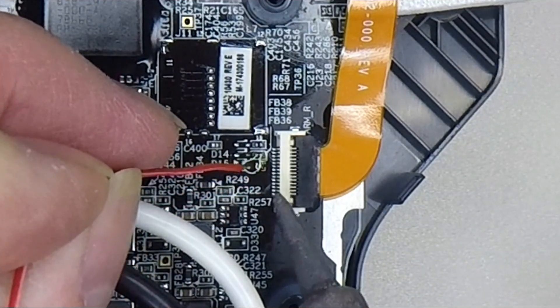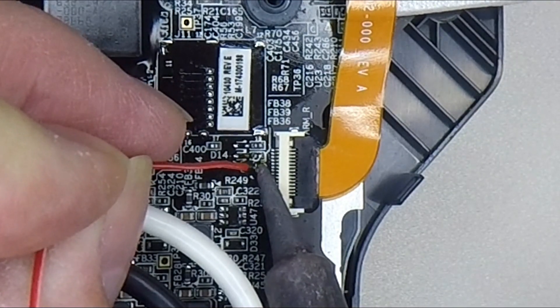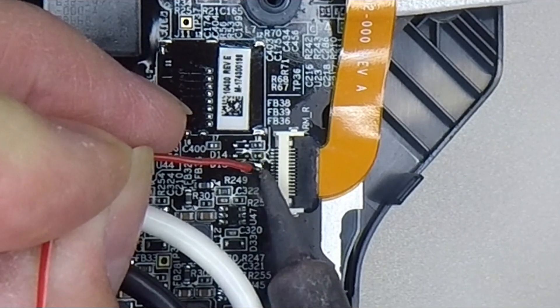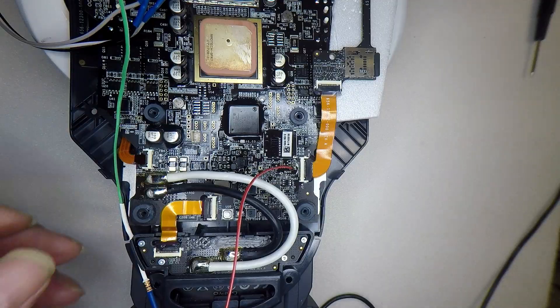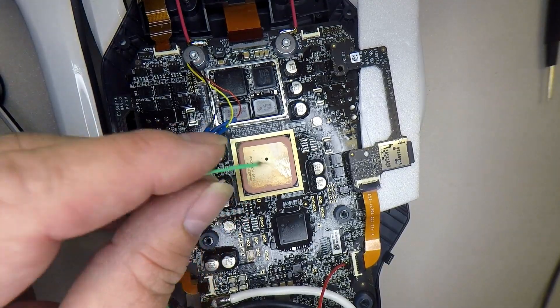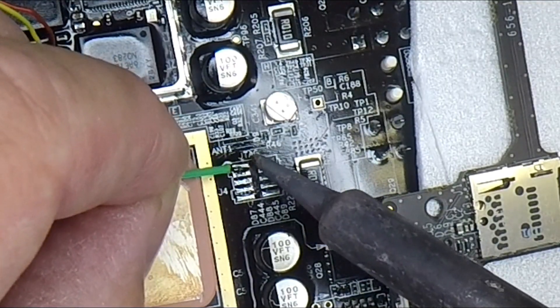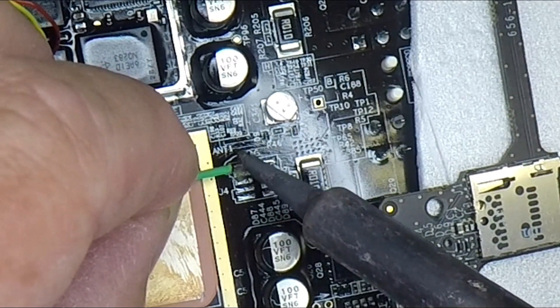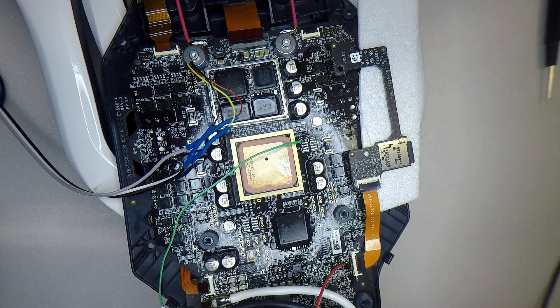The red wire which goes out to my probe — we're going to put that on the right hand pin, which is the only remaining pin. Then we're going to come up to the JTAG and put the green one onto pin one. That might need a bit of solder — no, that's all right, it's stuck on there.